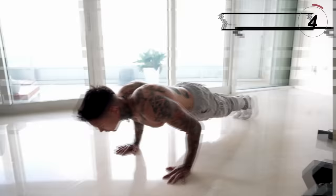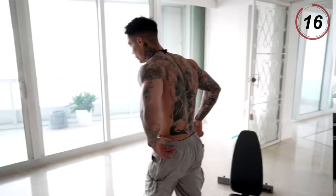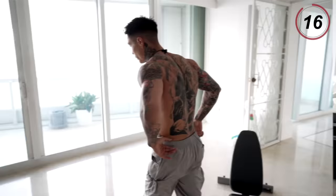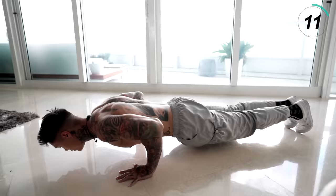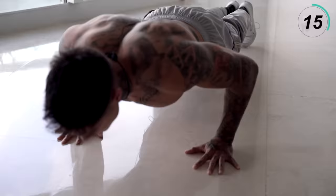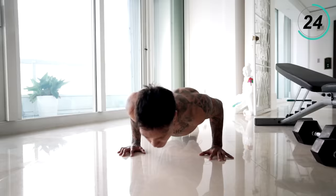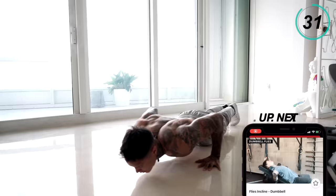Take a 20-second break. Next exercise we're gonna get into is gonna be explosive push-ups. Let's get down on the floor. You can do as many as you can on the ground, and if you get fatigued, you can always move up to an elevated surface. And if these are too difficult, you can start on the elevated surface.